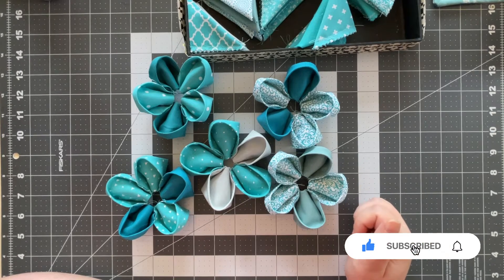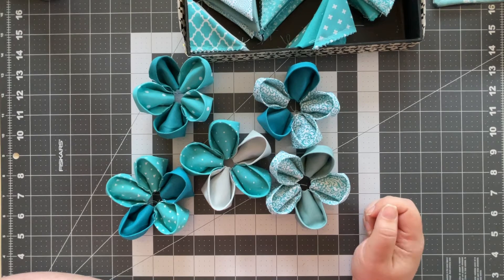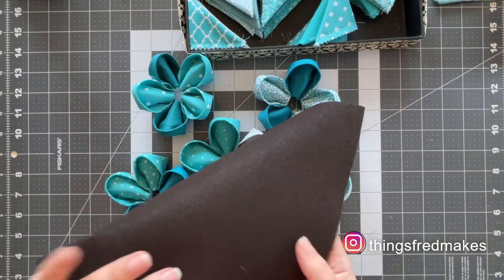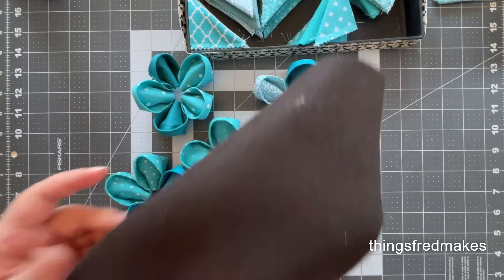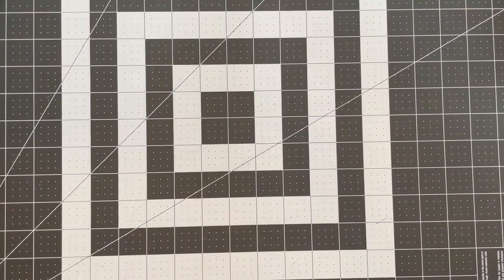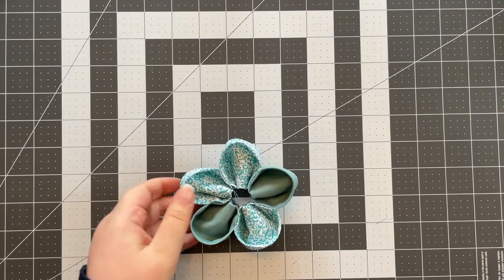From there I have to figure out what I'm doing with the interior. I thought at first it was going to be a button — I have a million buttons — but now I'm thinking of trying to do something with the brown felt that I bought. Check back when all of the flowers are finished and when I figure out the interior. Okay, so all 10 of the flowers are done now.